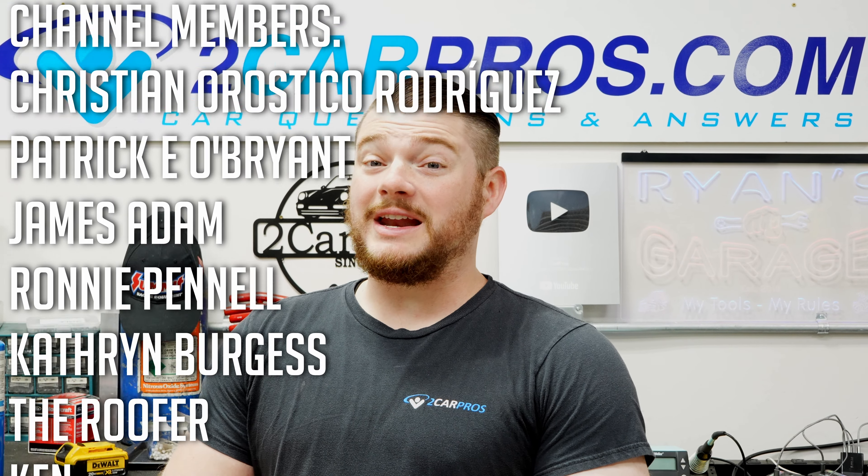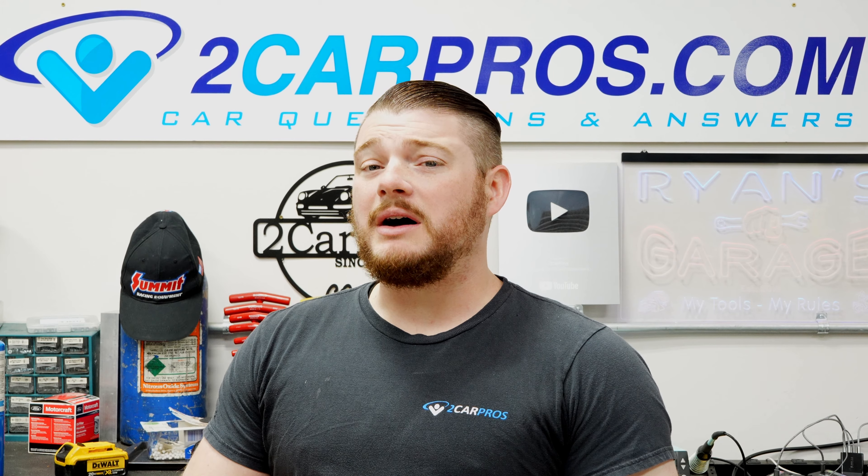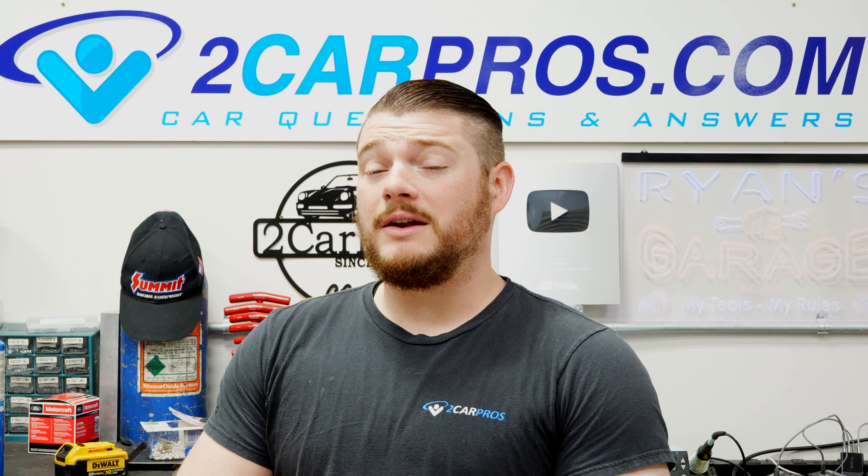Hey everyone, welcome to 2 Car Pros. My name is Ryan, and with the summer months coming up, I'm going to show you exactly how to top off your refrigerant using the little cans you get from the auto parts store.